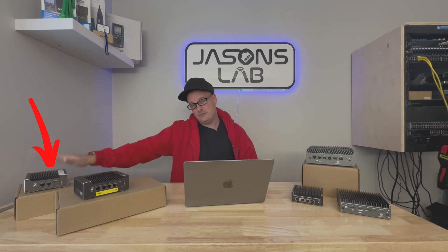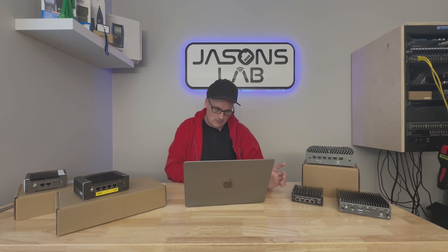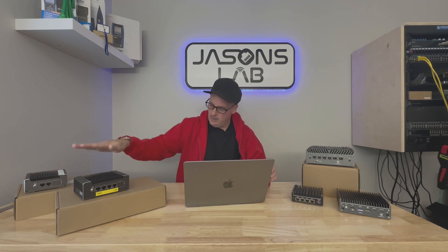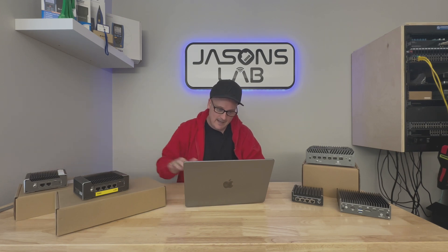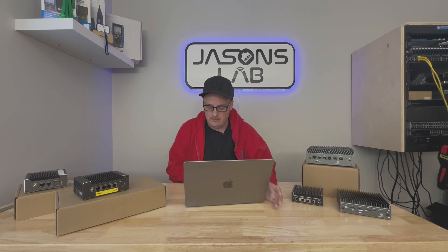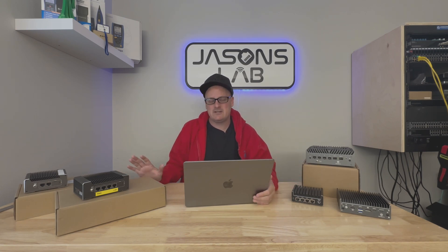The two-port model beside it — both have 2.5 gigabit ports and the i226-V network cards on board. This one has the N5105 processor, which is a better CPU — it's faster, 4-core. The other two-port model has the Celeron J3060 quad-core. The N5105 is going to have more speed, so obviously it's going to be a bit faster, though sometimes you just don't need that for a home user with just basic routing and a couple VLANs.